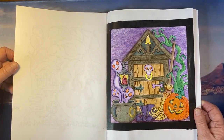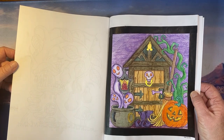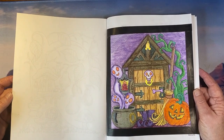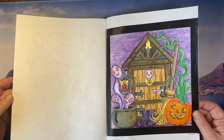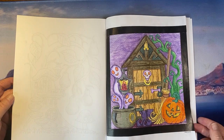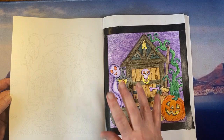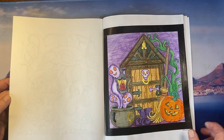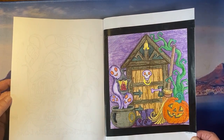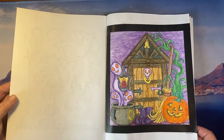Do any of you also find organizing things and diarizing and planning really difficult? When I watch everyone's videos, the rest of you all seem so much more organized than me. I find it difficult, and then it bites me in the bum at the end because I don't know what's what and I haven't done it. Anyway, I enjoyed this page — it was water brush pens and then Crayola pencils on top. Coloring with pencil on top of the glazing liquid really eats away at your pencils because it's a bit like sandpaper.